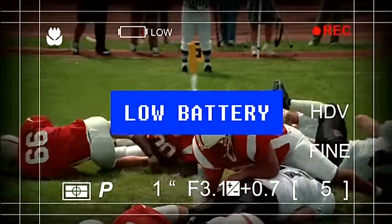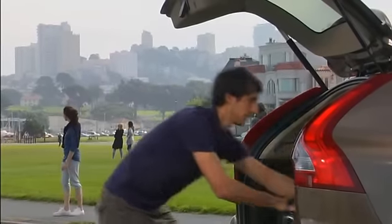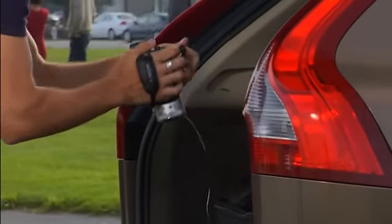Your Volvo is as flexible and versatile as you are. For your extra electrical equipment, simply add a 12-volt power outlet in the luggage compartment.